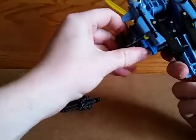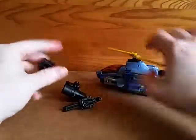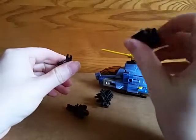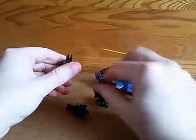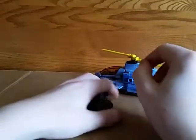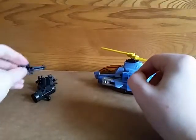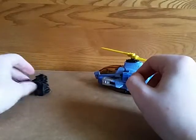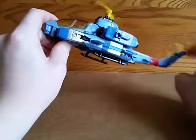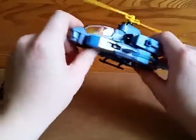There are four different guns here — this one, this one, this one, and this one. They all have pegs and c-clips. The propeller spins, and the other propeller spins.